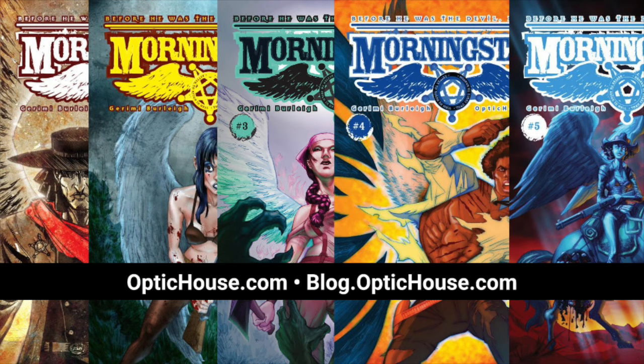That's it for now. Check out my website Optichouse.com. If you enjoy these videos, please share them. Sign up for my weekly newsletter to get a free digital download and see what else I'm working on. Go be creative.